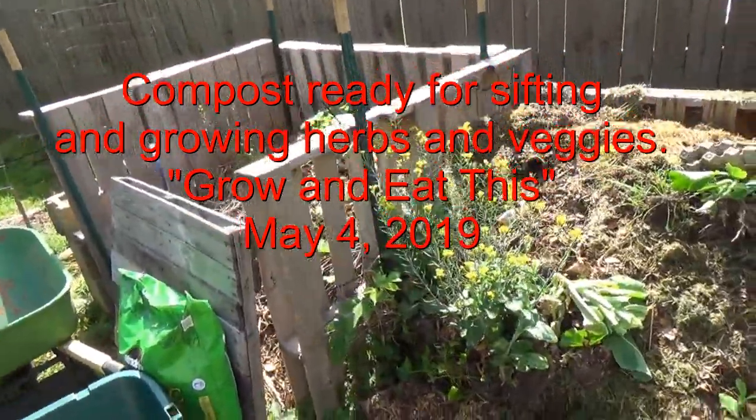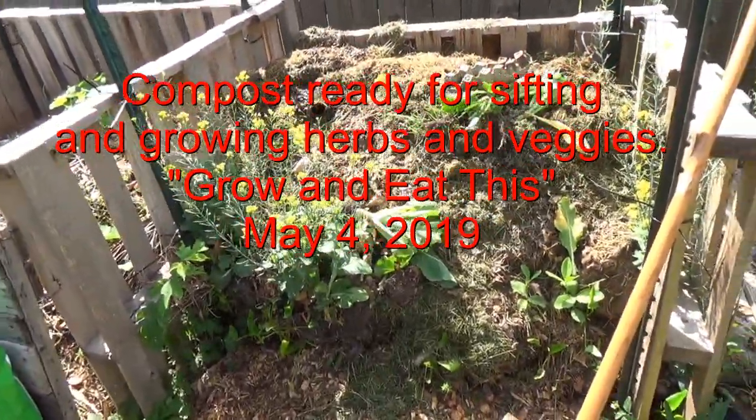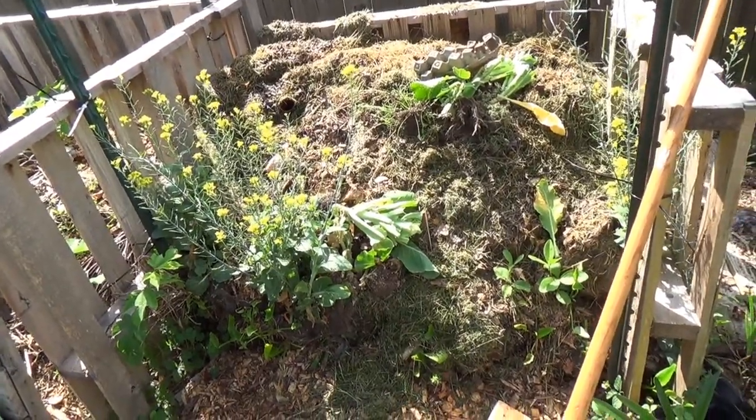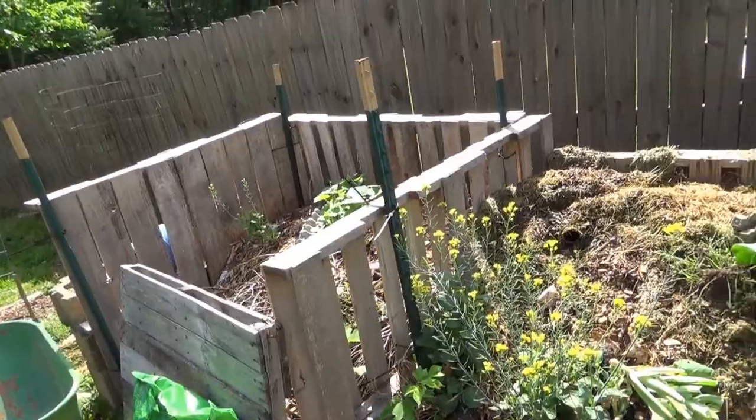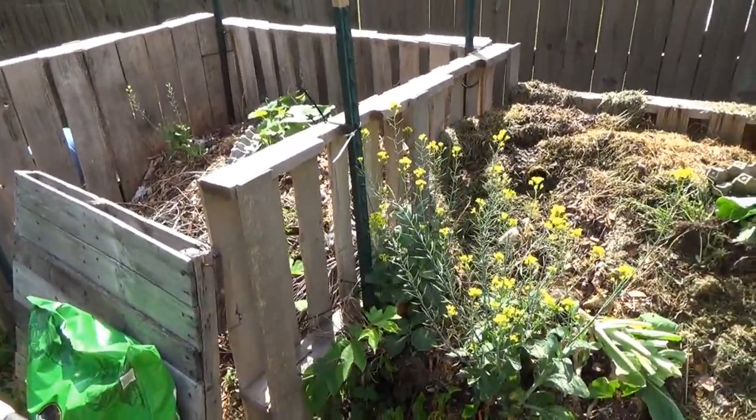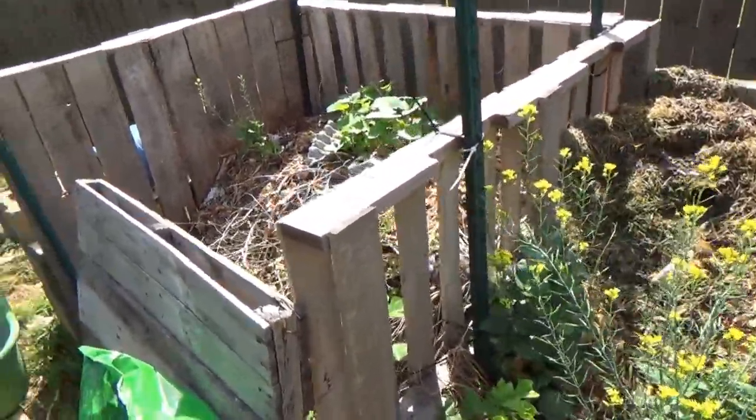Hello everyone. Zone 7, May 4th, northeast of Atlanta. This time of year, between the grass clippings and getting out the spring stuff, the compost piles are full.